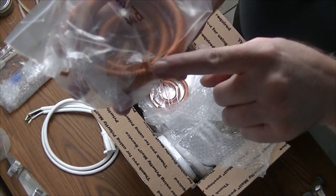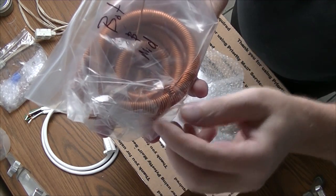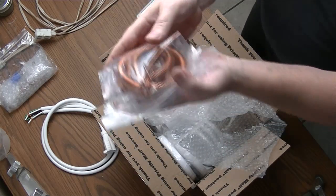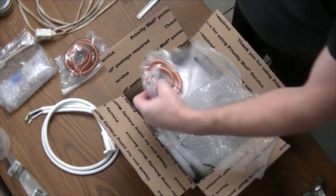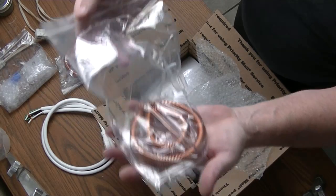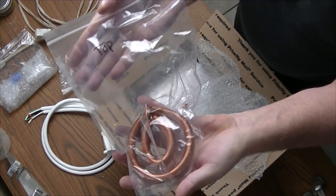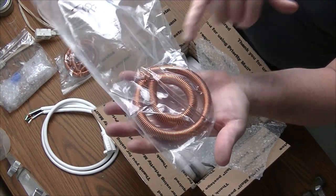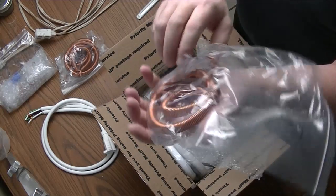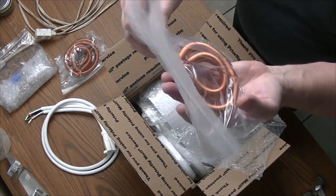If you notice, the connectors are already formed on these. Very nice work. This one is labeled top. You can always tell the top because the top one will have one really long wire attached to it. This is so that you can reach the wire back down to the bottom and the capacitor array.